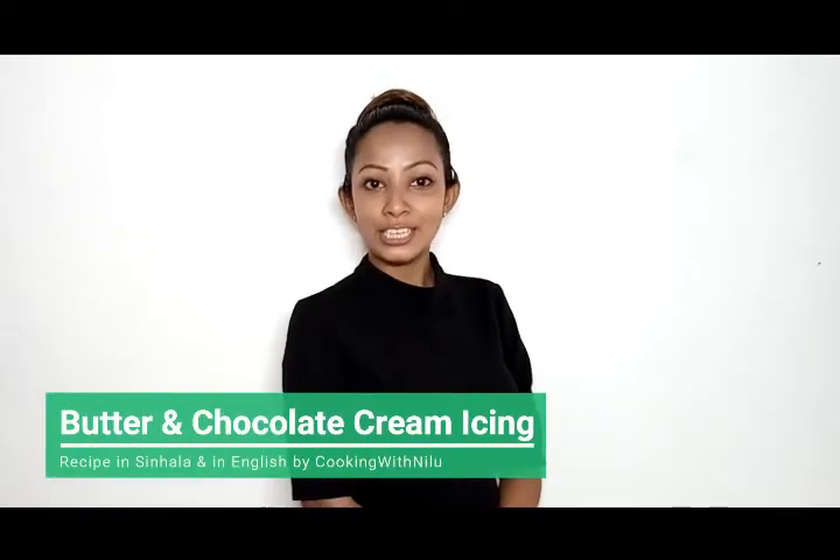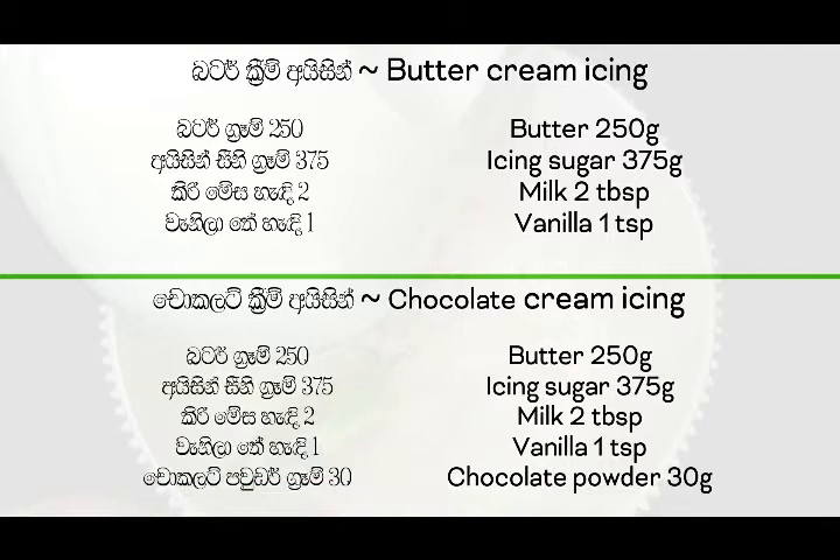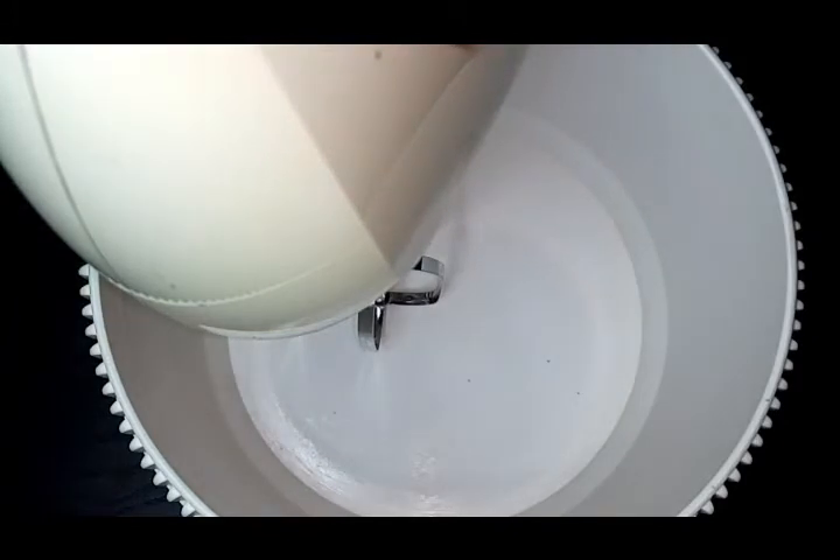Welcome to my Cooking with Nilou YouTube channel. Today we are making buttercream icing, which is a cupcake decoration.